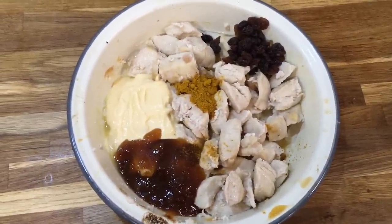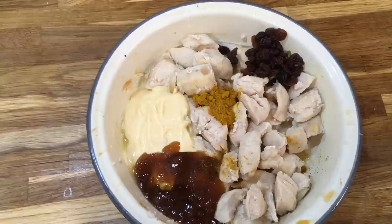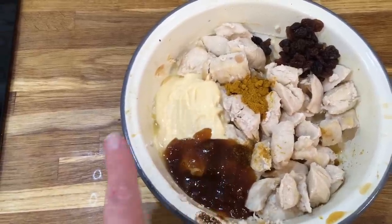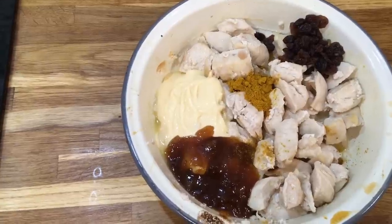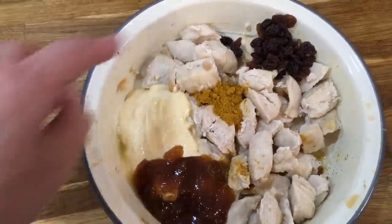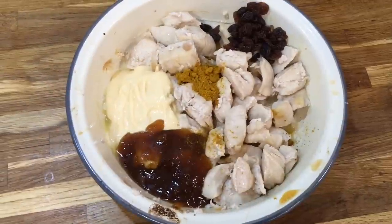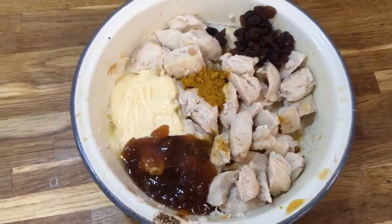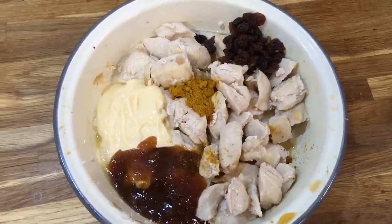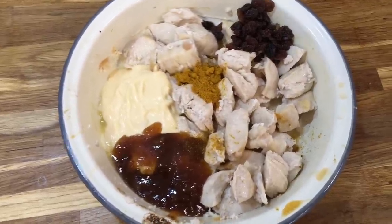Here are my coronation chicken ingredients. I have two small chicken breasts that I lightly roasted, one and a half tablespoons of mayonnaise, one tablespoon of mango chutney, one heaped teaspoon of Madras curry powder — that's a hot spicy curry powder — and two tablespoons of raisins. Stir it all together. In the UK this is often made with leftover chicken and used as a popular sandwich filling, but if you have chunks of chicken it's great just to eat for dinner.